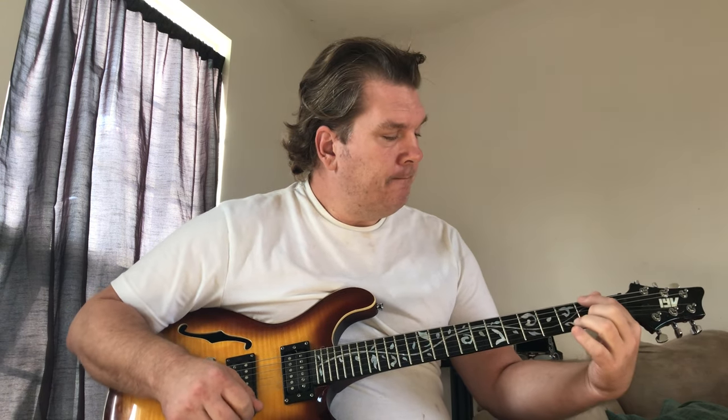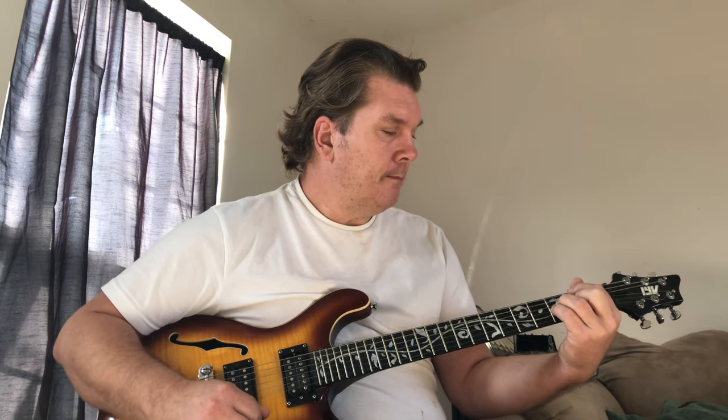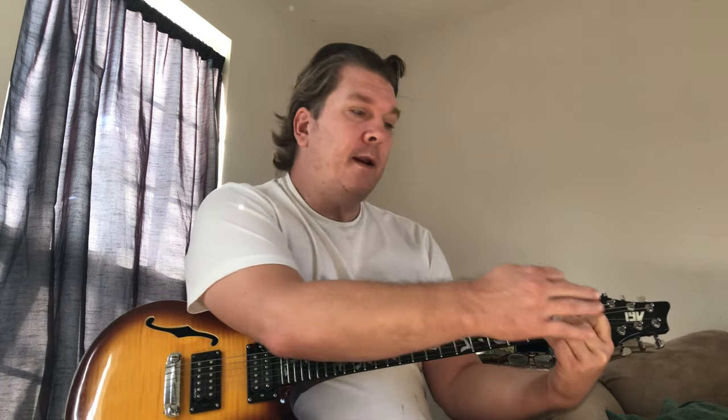The next and final chord in this second section is another major 7 chord — this is the F sharp major 7. It's kind of like if you took an A minor shape and got rid of your pointer finger and made it with your middle, ring, and pinky. It's kind of that shape, and you just slide it up to the 2nd fret. That would be the simplified way to play it — just a chord fragment — and that would be perfectly acceptable.